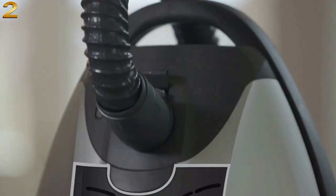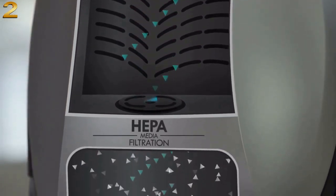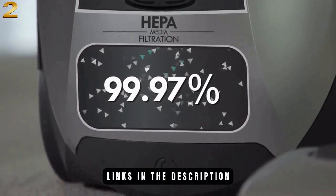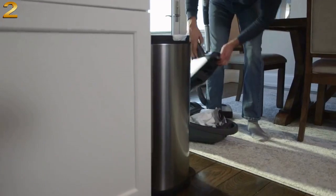Once chores are finished, press automatic cord rewind for quick and easy stowaway. Clean and breathe easier with a Kenmore Elite Pet-Friendly Crossover Canister.